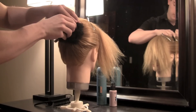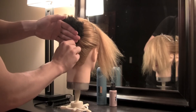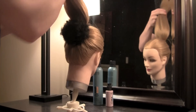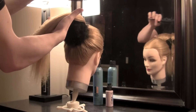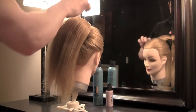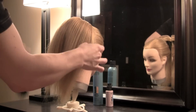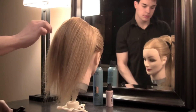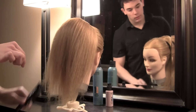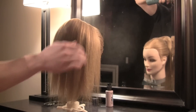We're going to place the padding right underneath where the hair will come over and secure it with a couple of bobby pins. Now that we've got the hair padding in place, we're going to pull the hair over and smooth it over the padding, gently brushing the hairs over it and making sure that there are no gaps. I'm going to take a little bit of my KMS Medium Hold Hairspray, just to smooth this down and get some hold.